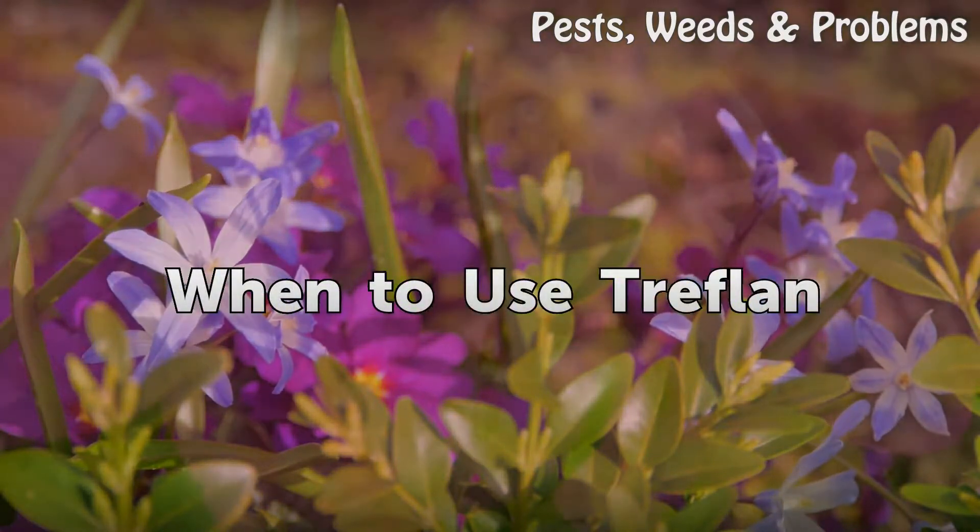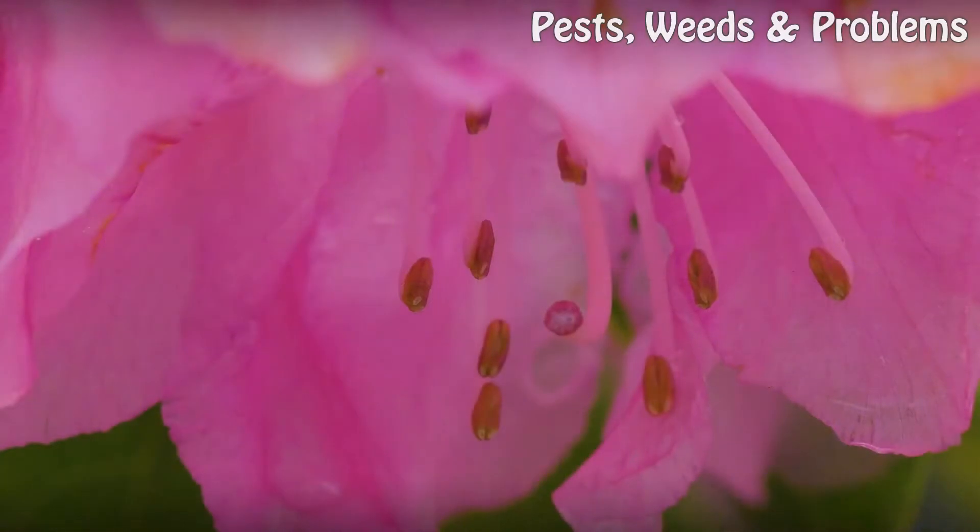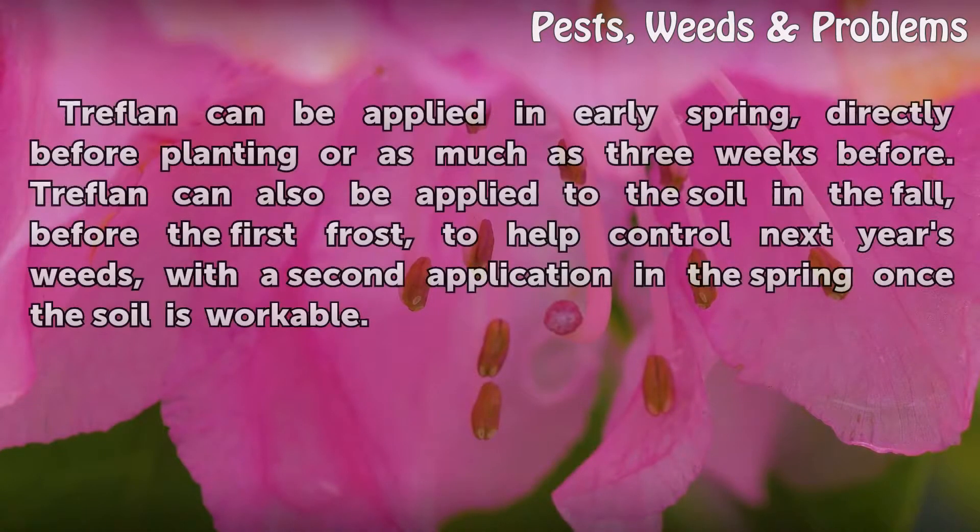When to use Treflon: Treflon can be applied in early spring, directly before planting or as much as three weeks before. Treflon can also be applied to the soil in the fall, before the first frost, to help control next year's weeds, with a second application in the spring once the soil is workable.